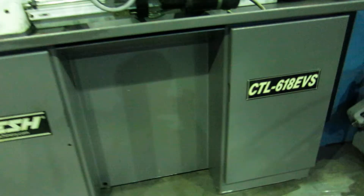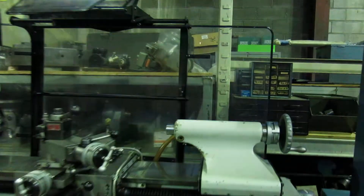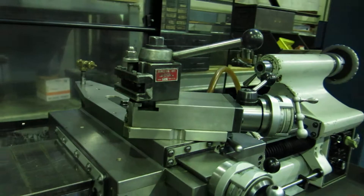Paint on the machine is good, all original. It's got the full-length backsplash with the flip-down guard for the front. There's a Loris AXA tool post and there will be some holders.